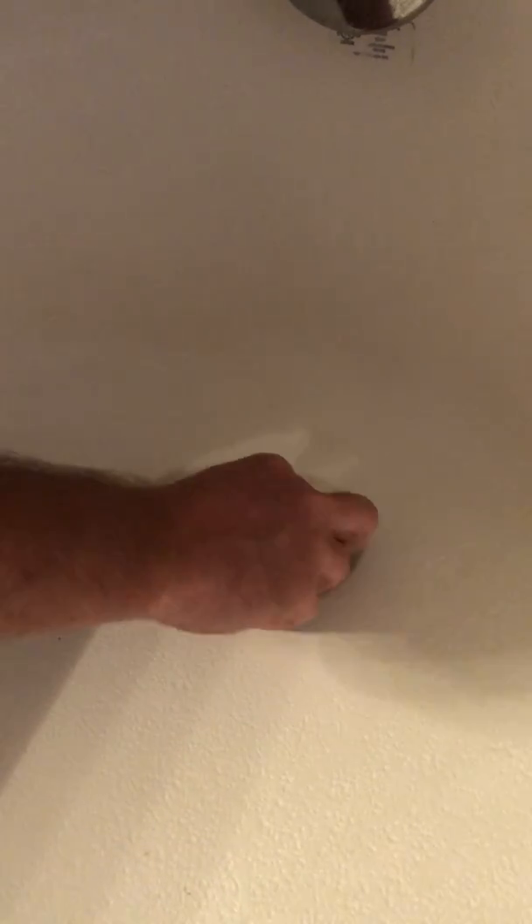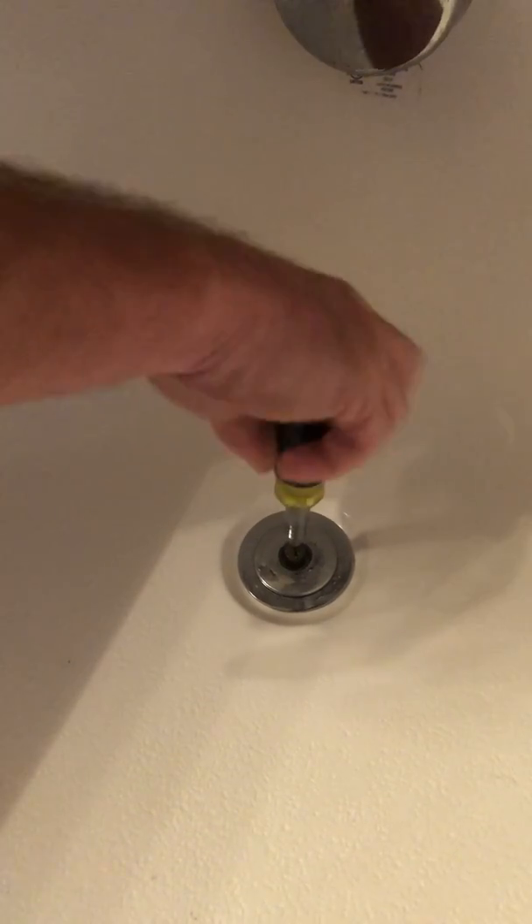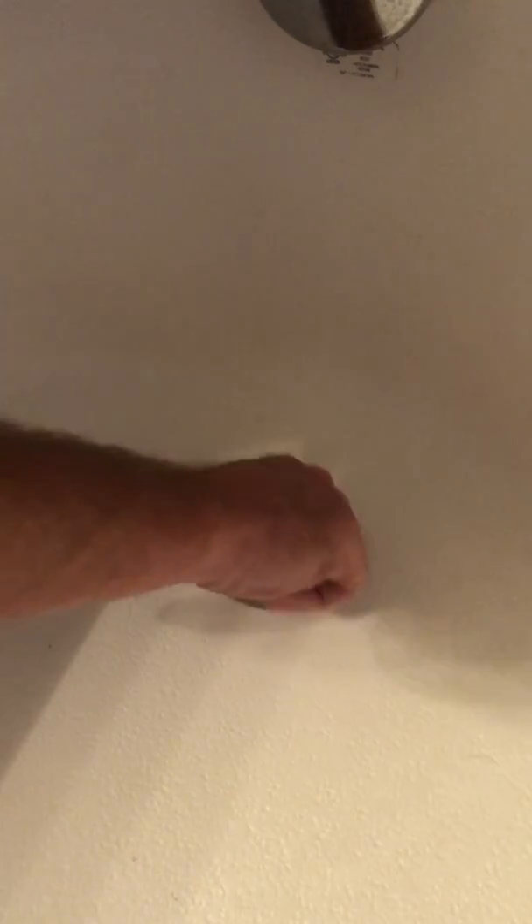Put it back together — put the piece back in and put your top back on. There you go.